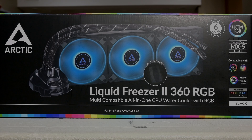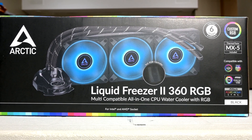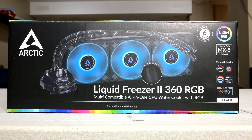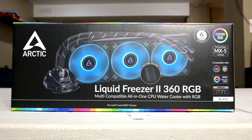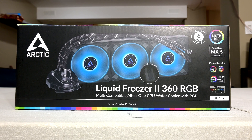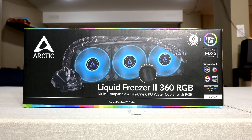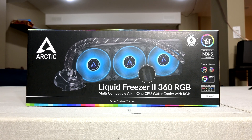Hey, what is going on guys, Danny here, welcome back to the channel and I hope you've all been doing well. For this video, we'll be taking a look at the Arctic Liquid Freezer 2 360 RGB. I want to give a shoutout to Arctic for sending me this review sample. Even though they sent me this, I'm not being paid for this review and all my opinions are mine and mine alone.